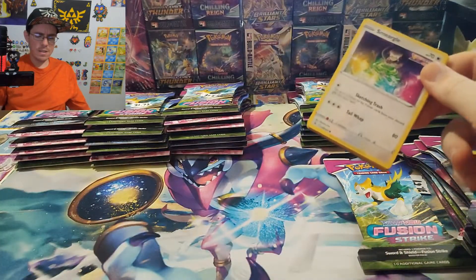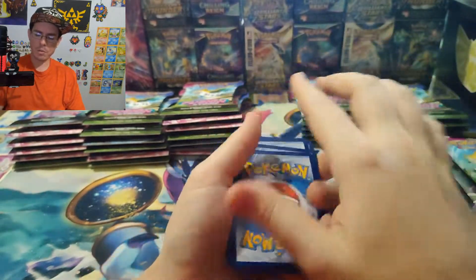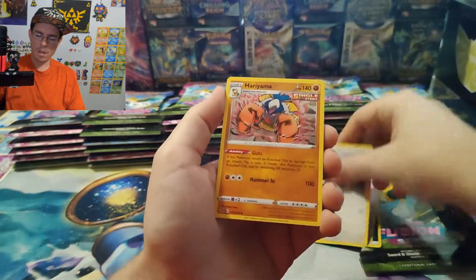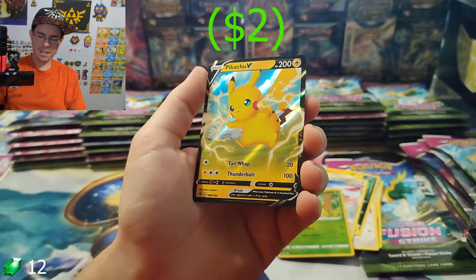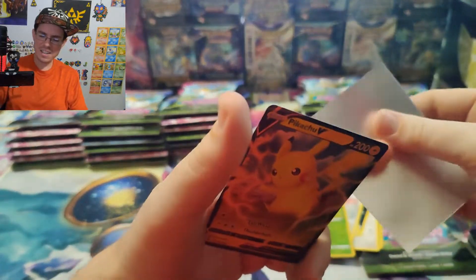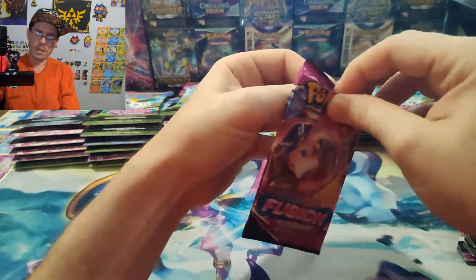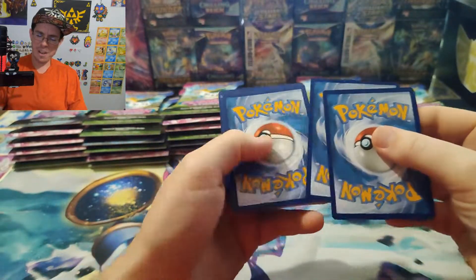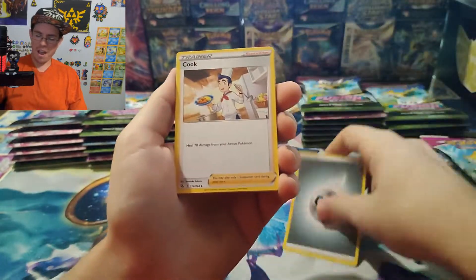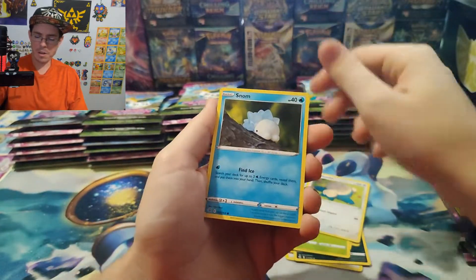Holos still count as hits, so I think we just had one miss and then every single other pack had a hit in it. The range where it started for full arts and holos was 31.67 — so anything under 31.67 for sleeved boosters means it's got a hit in it. How many times have I gotten this card? I just can't get anything new from Fusion Strike anymore. I also forgot I did get the Inteleon VMAX alternate art — the one where he's sitting up on his water spout sniping people.